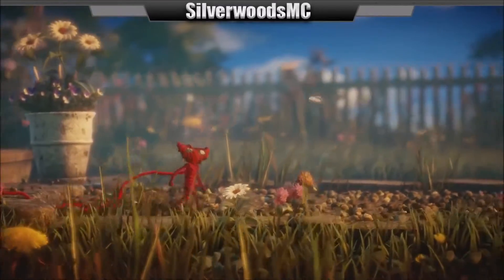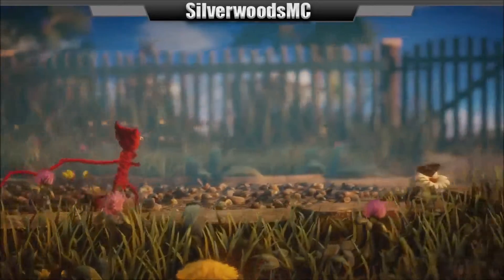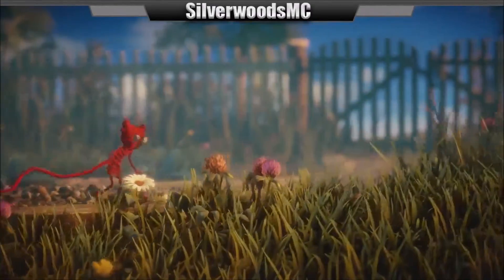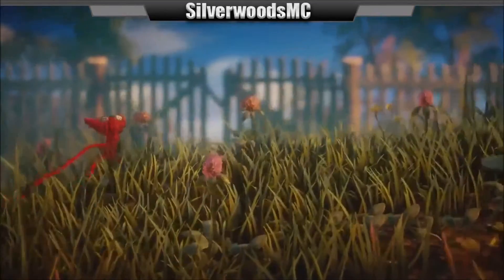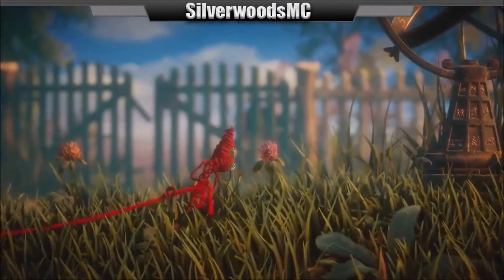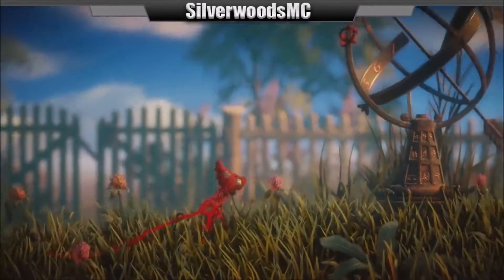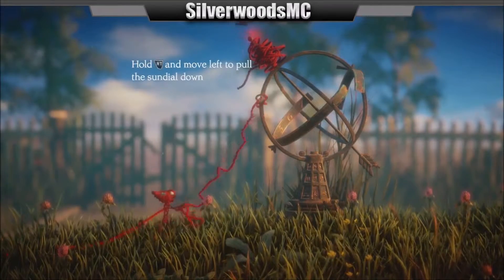Butterflies hurt, apparently. Oh my goodness, this is amazing. We're going in the grass here. So it says you need more yarn. Hold this. I think I did that right.